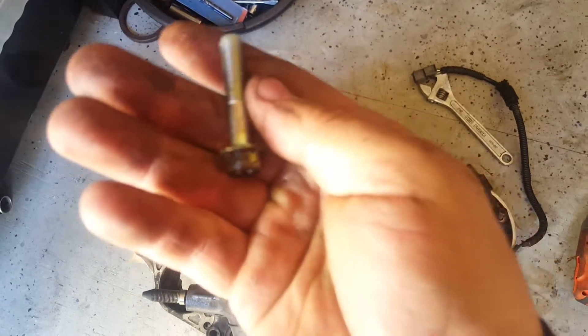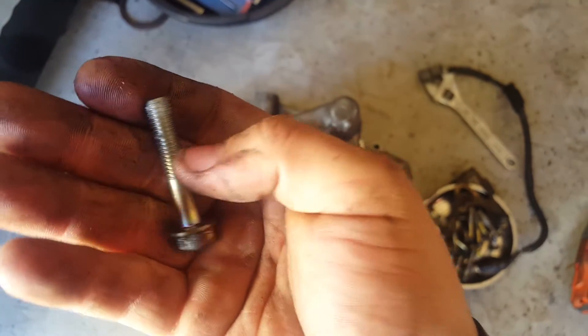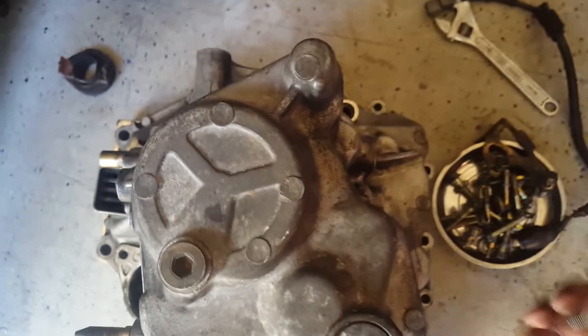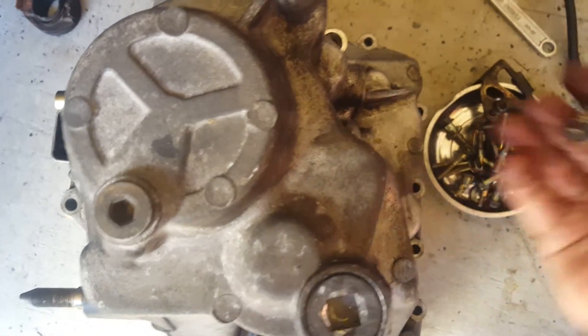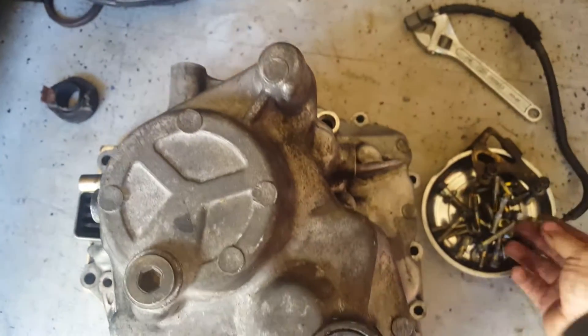Once all your bolts are removed, you want to inspect them to make sure none of the threads have been damaged or cross-threaded from a previous repair or from the factory. Most of the time there are no problems. On these specific bolts, there's a little bit of corrosion on one, and quite a lot on another, so we'll be going ahead and replacing those two since we have extras.